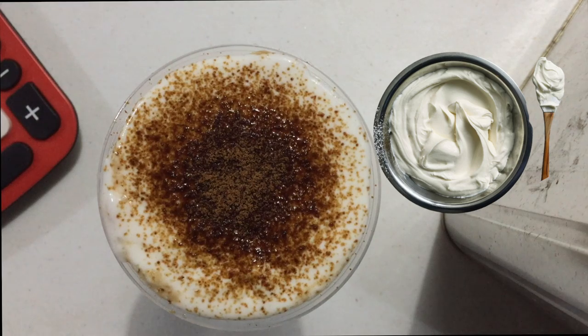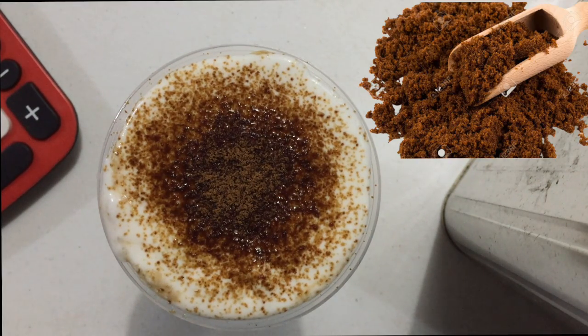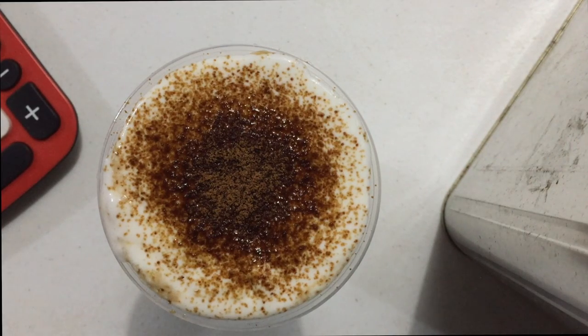I added cream cheese on top of my milk tea and sprinkled it with muscovado sugar. You're supposed to torch the muscovado sugar and it will caramelize it, and it will provide a different flavor for your drinks.